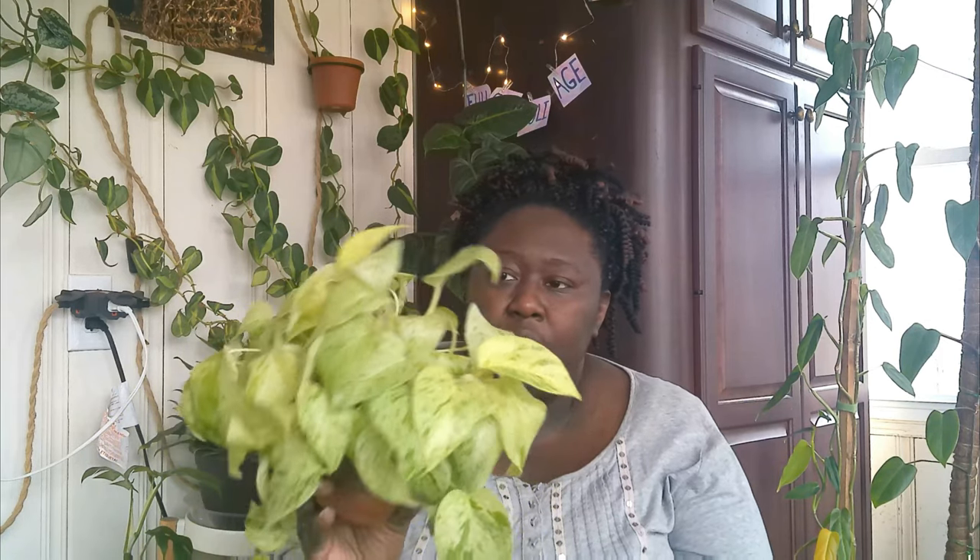My next one is also a Pothos — this is my Snow Queen. I'm excited because it's just starting to trail, so I know when the growing season comes even more trails will develop. It's absolutely beautiful. I keep it in my sunroom because with Snow Queens, being so white, you really do need a lot of ample sunlight to promote growth as well as maintain the health of this plant.